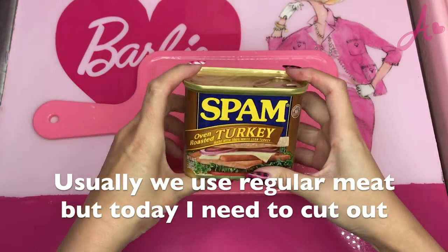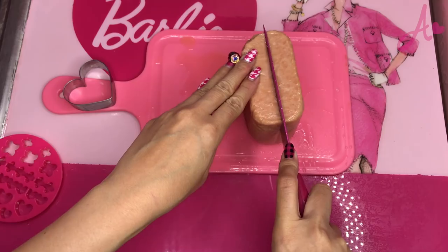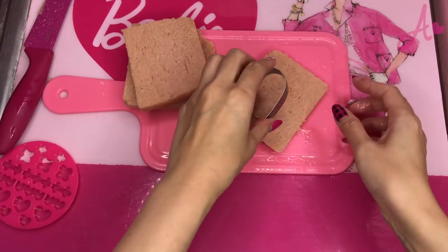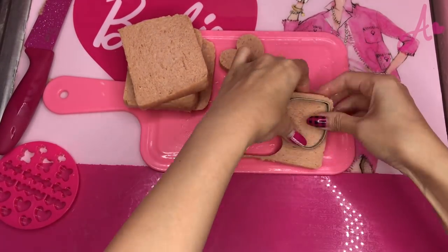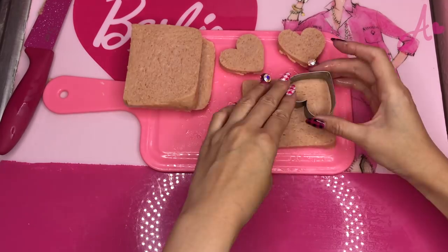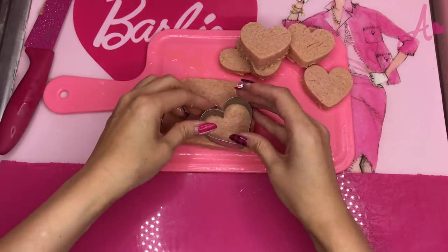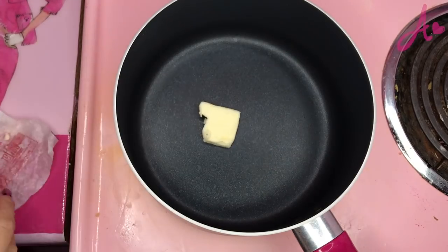Now, I want to cut the spam. You know what? I didn't know if they had a turkey one. And, here, I use a cookie cutter. Cute, cute! I messed up this one, but trust me, I will eat this later.